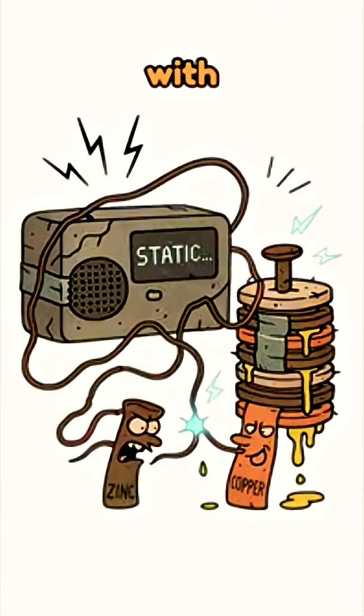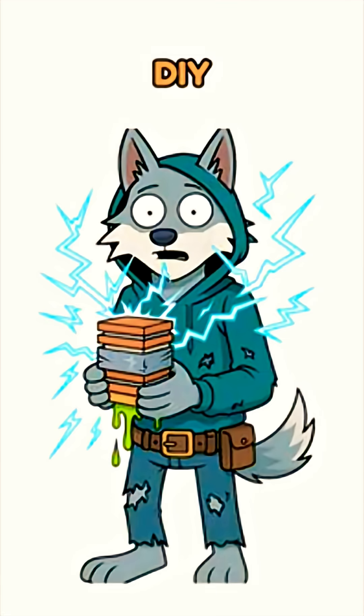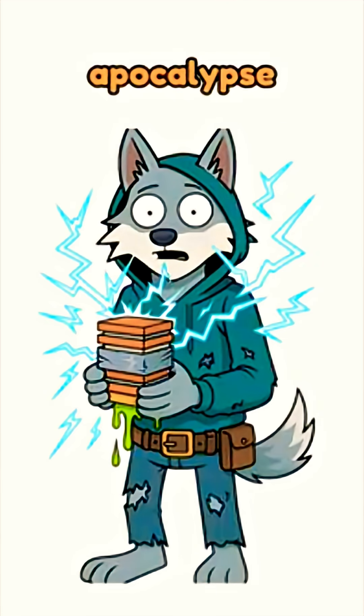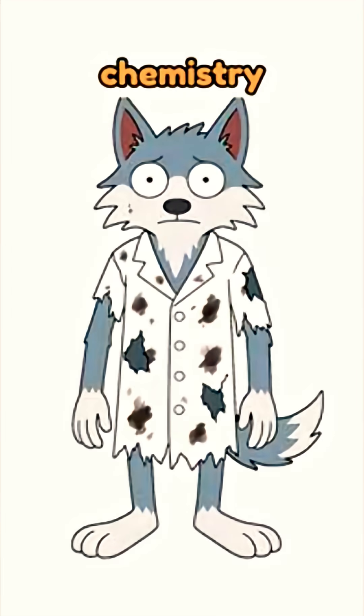Hook it to your radio. If it hisses with static, you're alive — or someone else is. Either way, enjoy your DIY power plant made from apocalypse leftovers. No grid, no problem. Just corrosion, desperation, and a little chemistry.